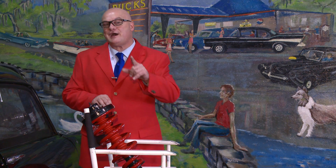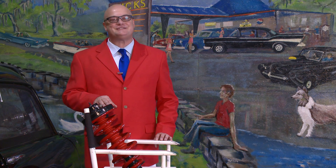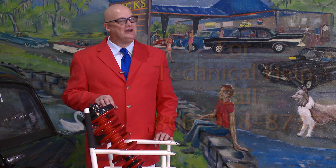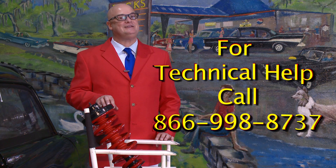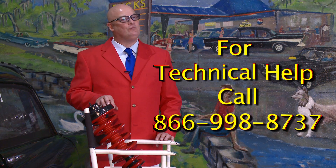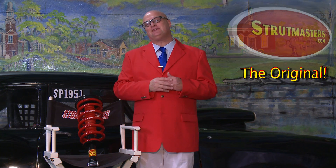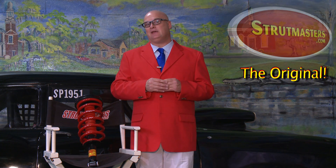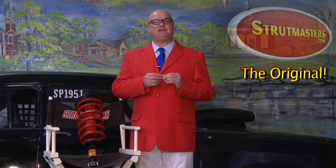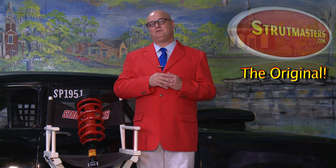You want service after the sale? You got it! We're the only company in our industry to provide installation support from an ASE certified technician. Help is available by calling our customer support and tech line at 866-998-8737. We have years of experience working on vehicles just like yours. And since the manufacturer has changed the suspension setup on the Navigator several times over the years, it'd be a great idea to get your 17-digit vehicle ID number and share it with our suspension team before you place your order.